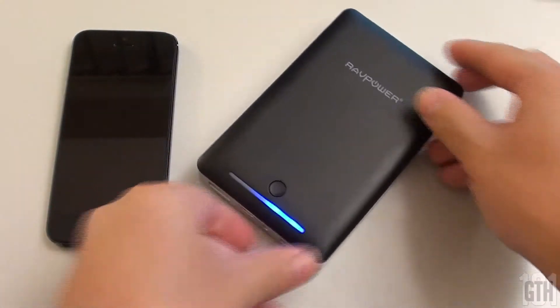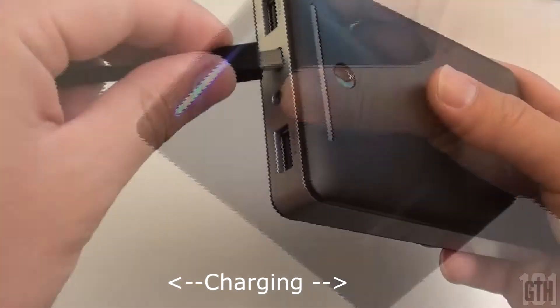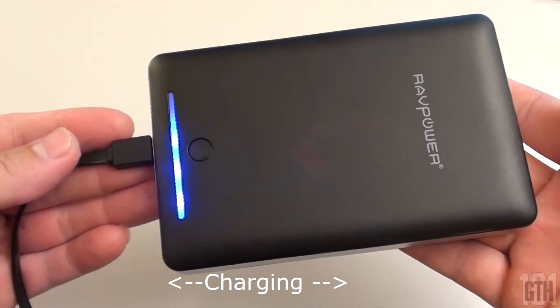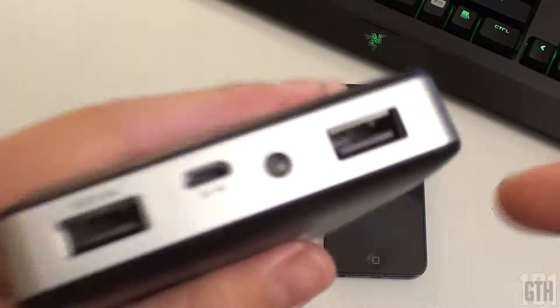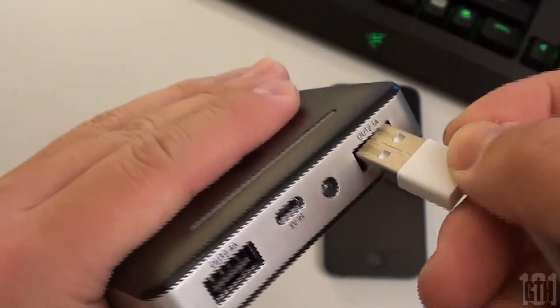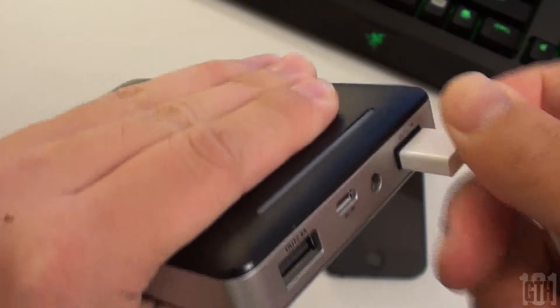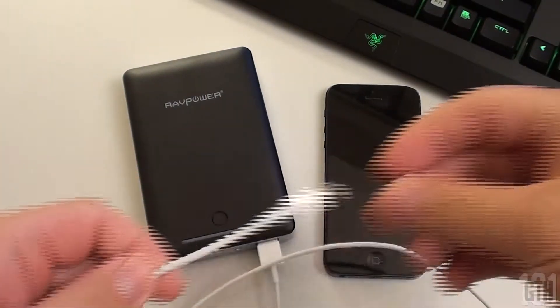The top has a dimpled button, which I like — it prevents accidental pressing, wasting either the charge on the battery or the built-in flashlight. It has two USB ports: the left outputs 2.4 amps while the right outputs 2.1 amps — not a big difference, but safe to consider them the same. There's a circle where the flashlight is, and the battery pack uses a micro USB port for charging.